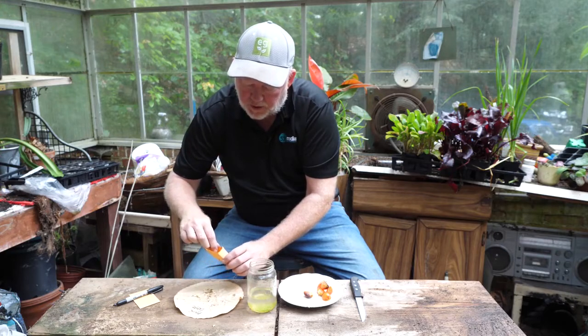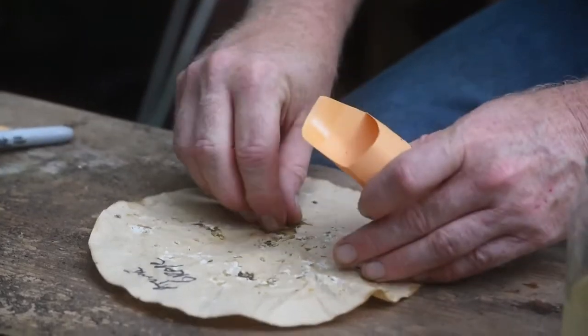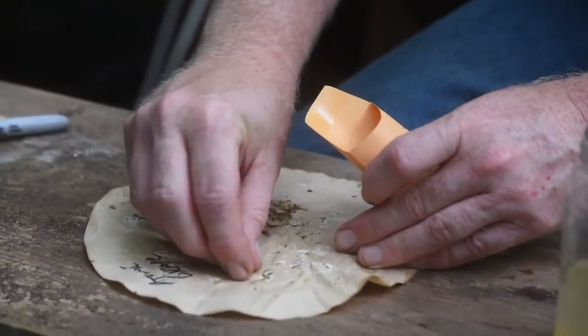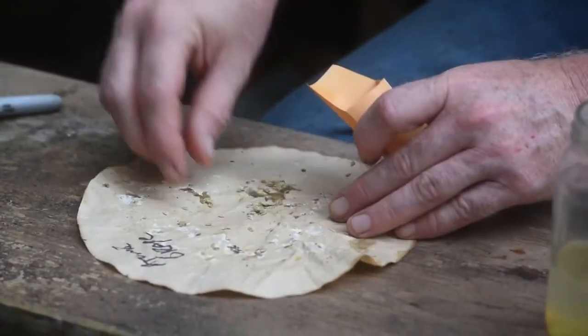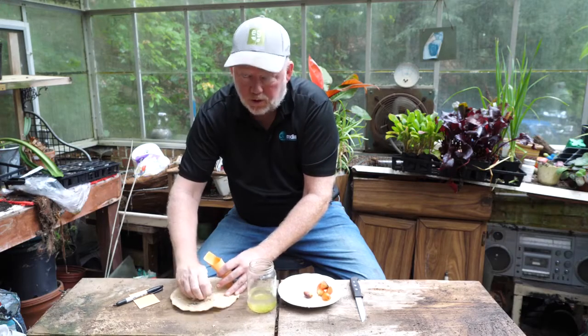It doesn't have to be just tomatoes — it could be beans, it could be lettuce, it could be flowers, it could be just about anything. You can save your own seeds. This is actually a different variety of tomato I tried for the first time this year called atomic grape, which is really cool looking.